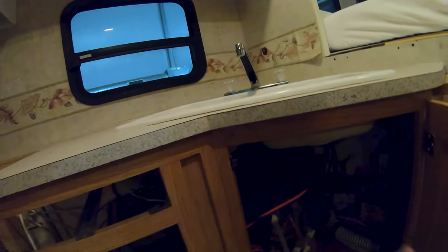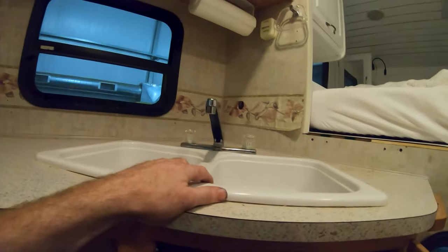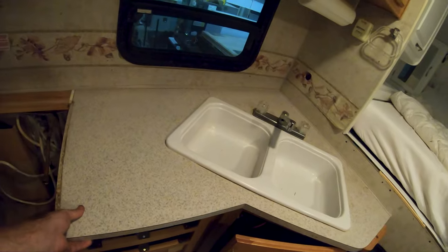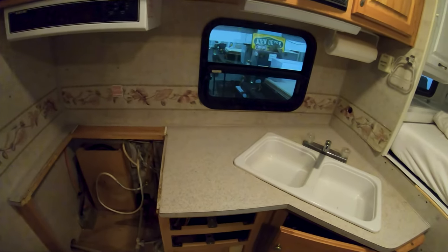On the counters there's a bunch of screws screwing it into the wall all the way around. We're not going to remove the sink — we're going to pull it out with the counter, so make sure you have your plumbing disconnected. And all this is loose, so we should be able to pull this counter out.